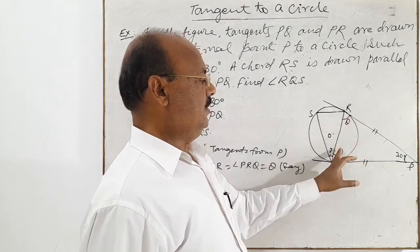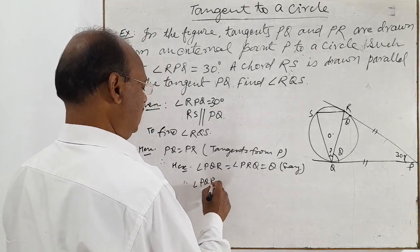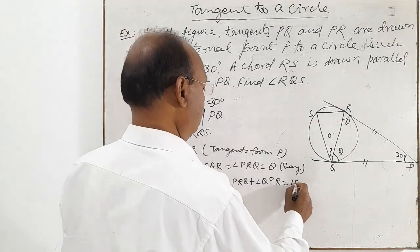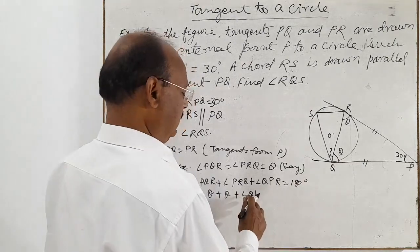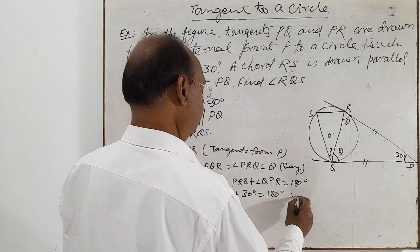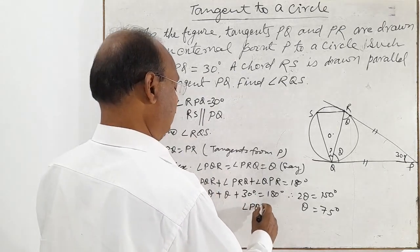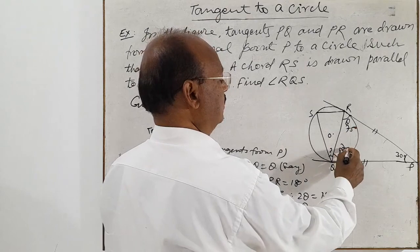The sum of three angles will be 180 degrees, meaning angle PQR plus angle PRQ plus angle QPR equals 180 degrees. We supposed each base angle is theta, and angle QPR is 30 degrees. So theta plus theta plus 30 degrees equals 180 degrees. Therefore two theta equals 150 degrees, so theta equals 75 degrees. So angle PQR equals angle PRQ equals 75 degrees.